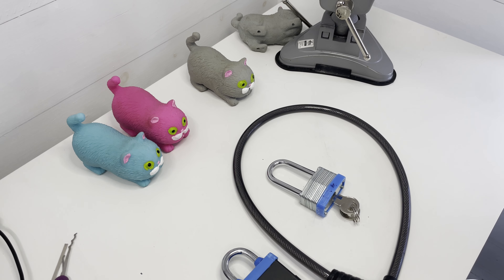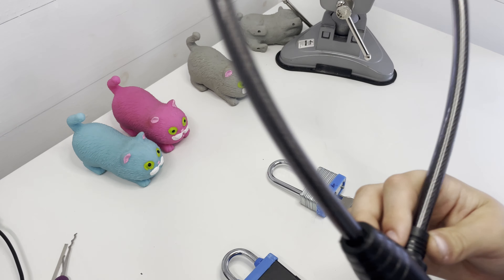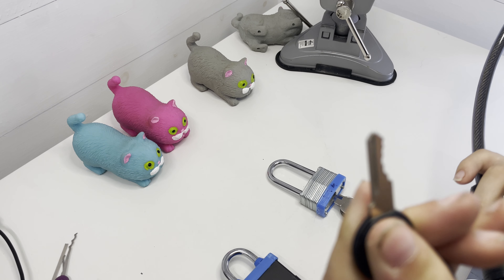This is the Lock Breaking Kids. Today I'm going to do a review of these three — well, two padlocks and one bike lock — that I got from Poundland. There's this really long bike lock with a four-pin core.